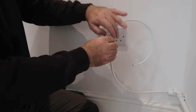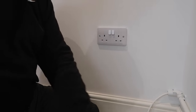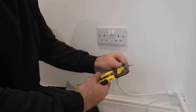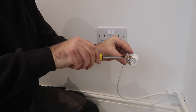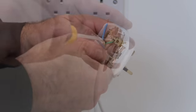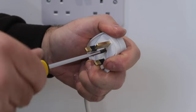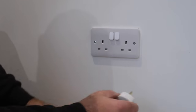The power for this light is coming from a socket already installed in the room. I've done this because I have no clue where the nearest light circuit is, and even if I did, I don't want the additional work of opening up holes in walls and making good afterwards. Doing it this way, I don't have to touch the house electrics in any way, making the final connection as easy as fitting a plug.